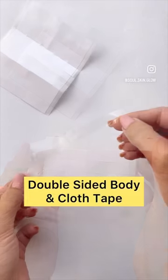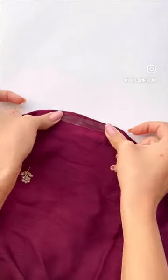Double-sided body and clothes tape makes sure that your deeper necklines and corners of your dresses stay intact. You just have to stick one side to the dress and the other to your body, and your dresses do not move at all.